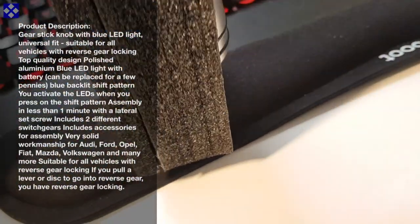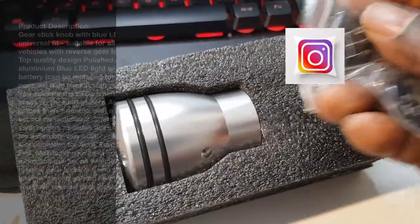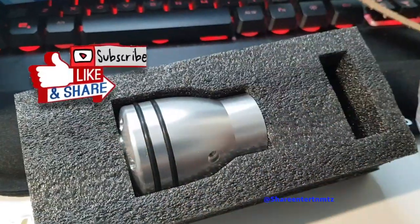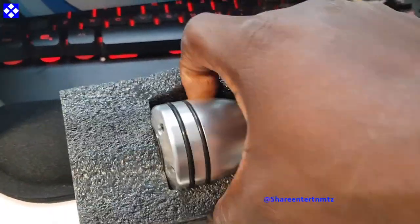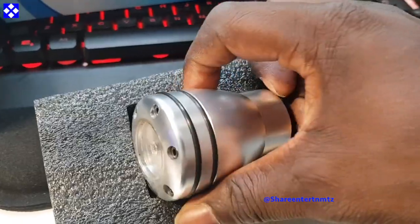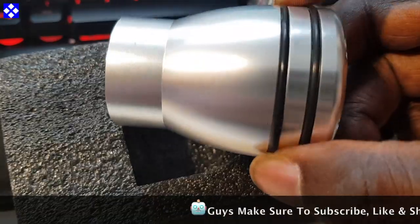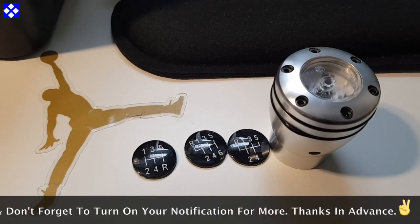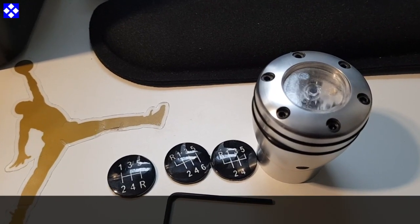It's a watch and learn video by the way. Make sure to read the product description and make sure to watch and learn. So this gear stick nub with the blue LED light is universal fit — this will fit most cars. Make sure to read the description. I'll leave the links right down below if you're interested. I got this from Amazon.